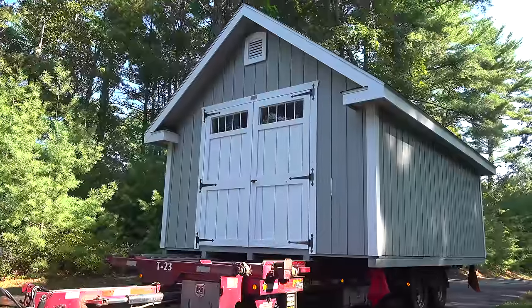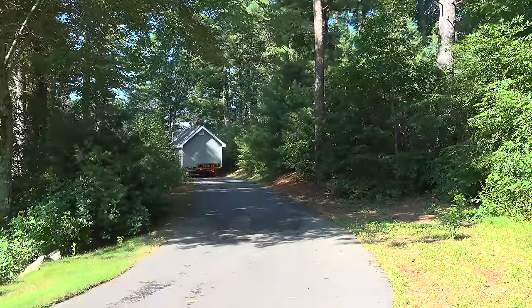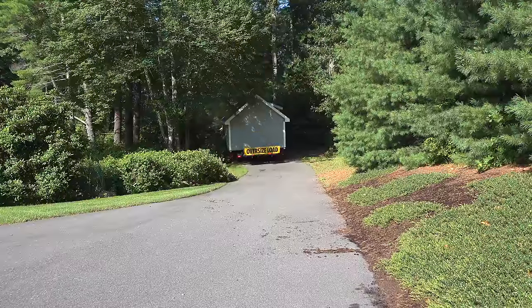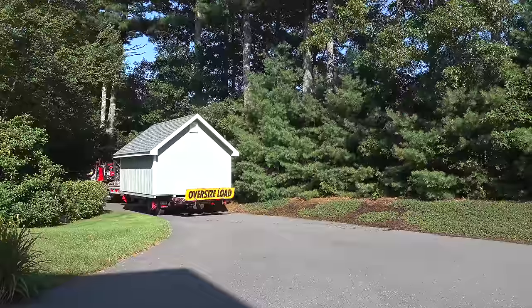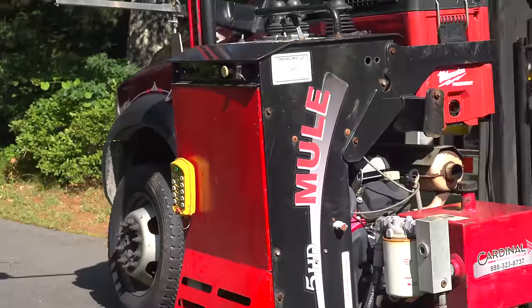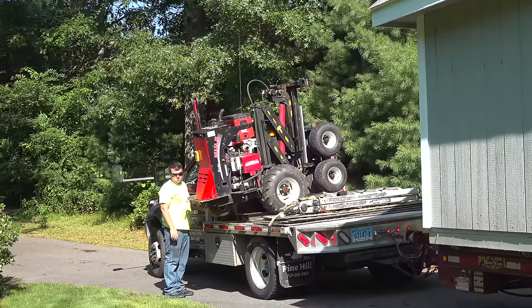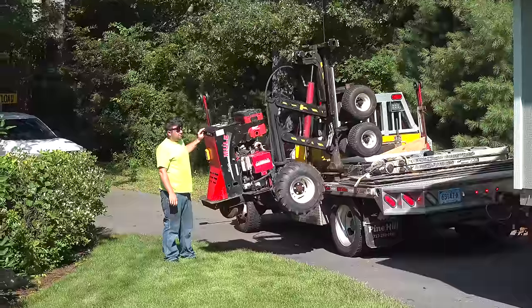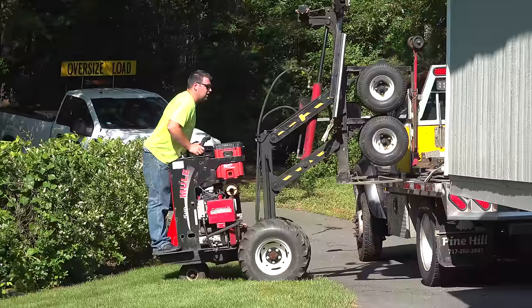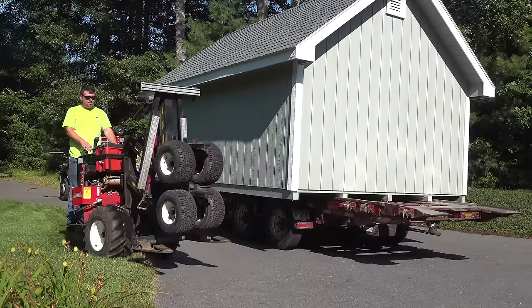This shed is 12 by 16 and the company is based in Connecticut. If your site allows it, they might be able to bring the truck right in and lower the shed into position, but I have a 1,200-foot-long driveway and the shed needed to go in the back corner of my yard — they definitely couldn't drive the truck all the way there. That's where a piece of equipment called the mule comes in. This mule can do something pretty amazing: it's going to pick up that entire shed and move it across my yard anywhere I want to put it.